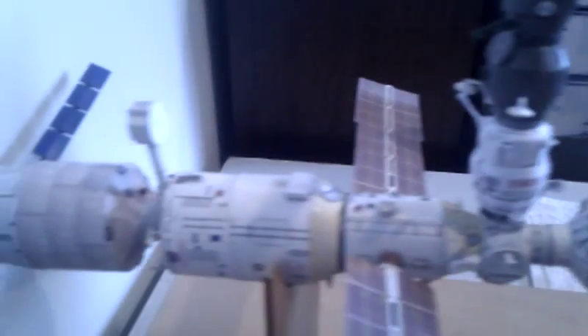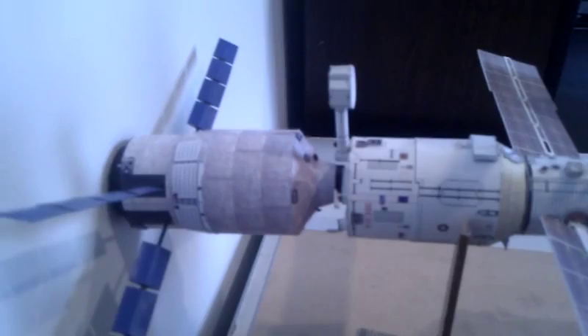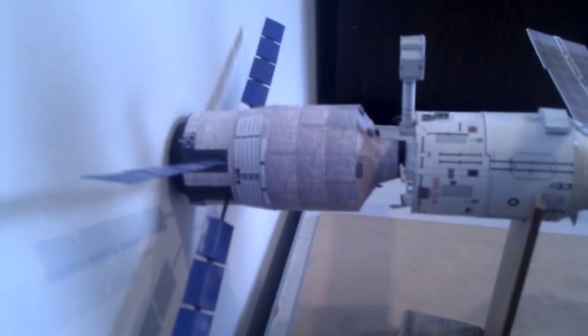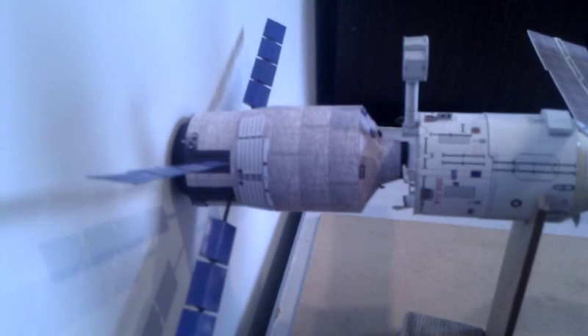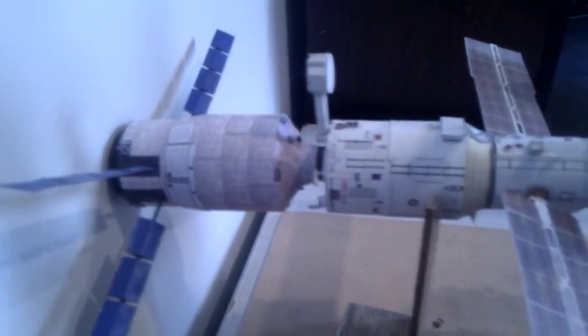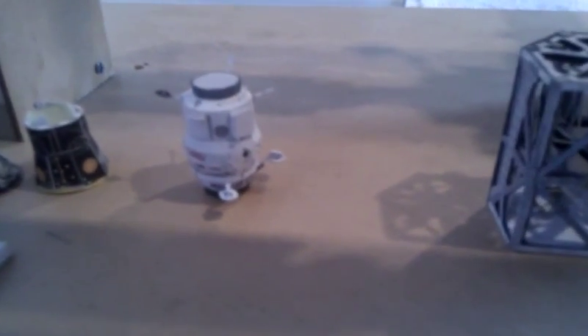At the very back of the station, we have the European ATV — the Automated Transfer Vehicle. I can't remember where this model came from — somewhere on the net. Down below, you can see Poisk, ready to be fitted with a magnetic docking system.